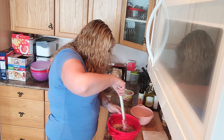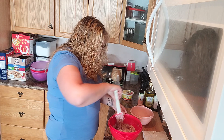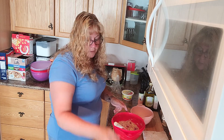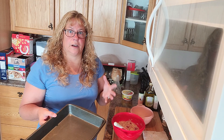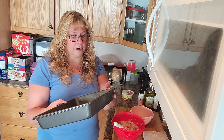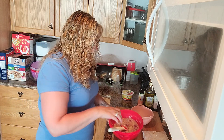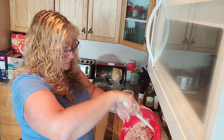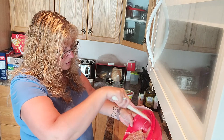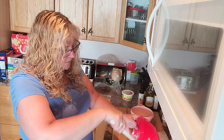Now you can put this in whatever pan you want. It calls for a loaf pan, but because I find it's so rich and so good and we're trying to cut back on portions, I use my 13 by 9 instead of my 9 by 5. This is what it's going to look like mixed — I've got berries in there. Now we use our spatula, and you're going to preheat your oven to 350.